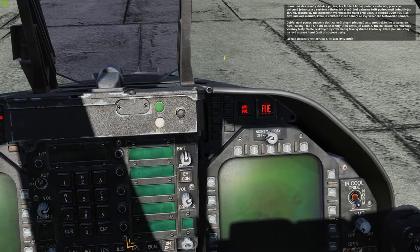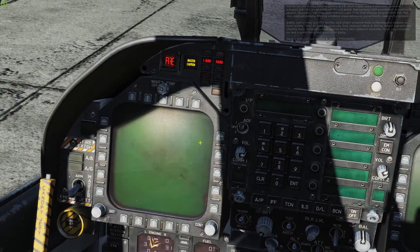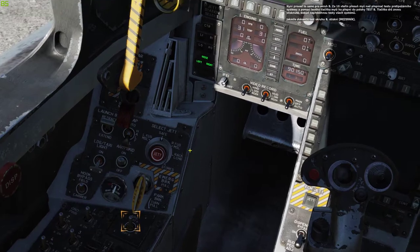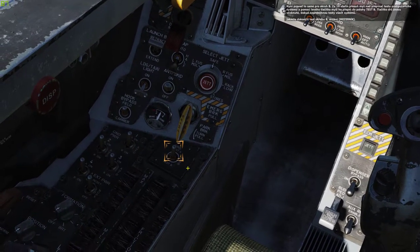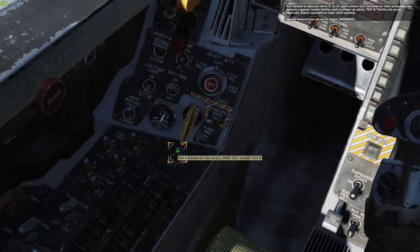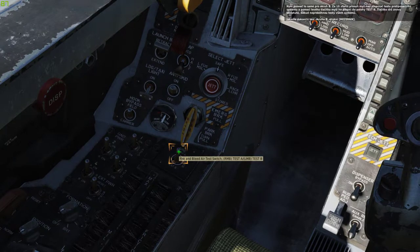When it's done, press spacebar. We will now do the same thing for the B circuit. After waiting 10 seconds, place the mouse over the fire test switch and hold down the left mouse button to move the switch in the down, Test B position. Keep holding it down and then release it once all the fire warning audio messages have been played.